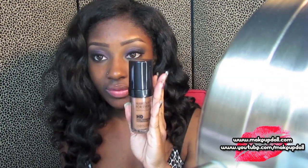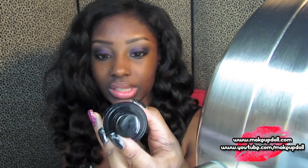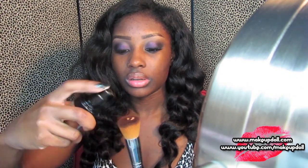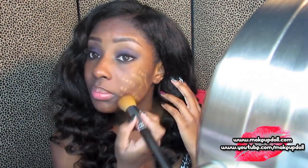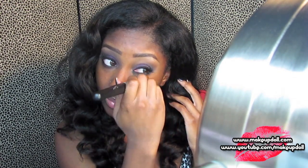I like this primer — it works really well at keeping your foundation on. I'm going to use an HD foundation because I'm pretty sure Rihanna probably has on an HD foundation. I'm going to use the Makeup Forever HD Foundation in shade 178. I'm just going to squirt some on here — that was about half a pump — and I'm going to blend it into my face being careful not to disturb my eye makeup. I'll use the other pumps on the other side of the face.